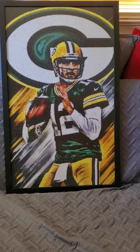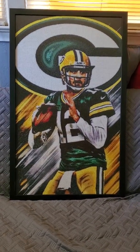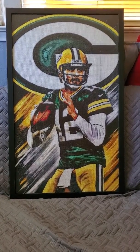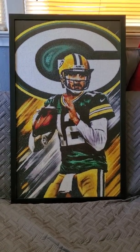Ordering from frameiteasy.com is just that easy when you go to their website — check it out. Aaron Rodgers is a 60 centimeter by 100 centimeter canvas. It is a custom canvas of Green Bay Packers' Aaron Rodgers.